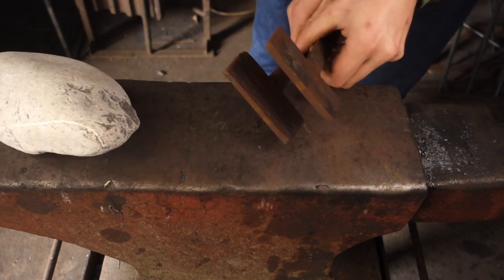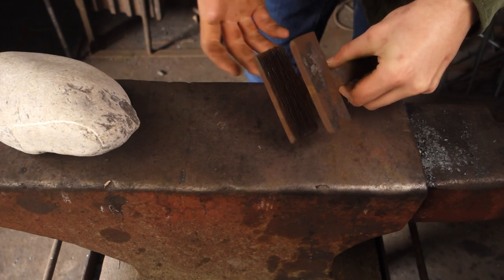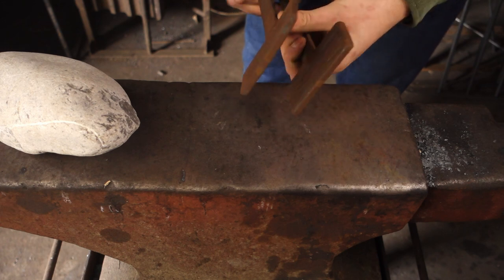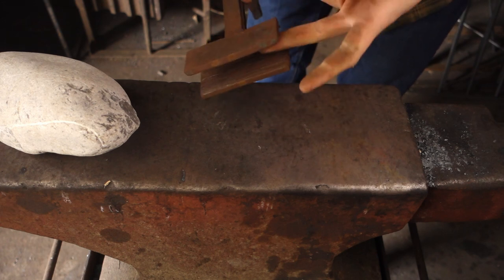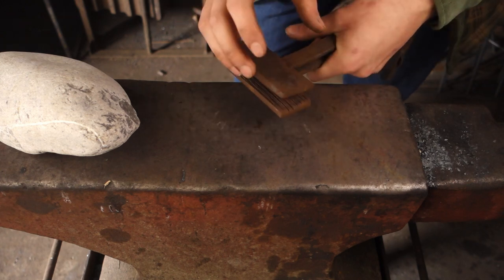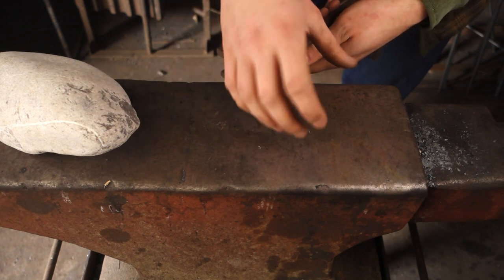To do that texture, I've got this swage, which I've shown loads of times — I actually made it in a video as well. We can use this to put a nice texture on the bar. It's just got chiseled lines in there. And I think with the head, I'm going to have to put the texture on first, before forging out the head.